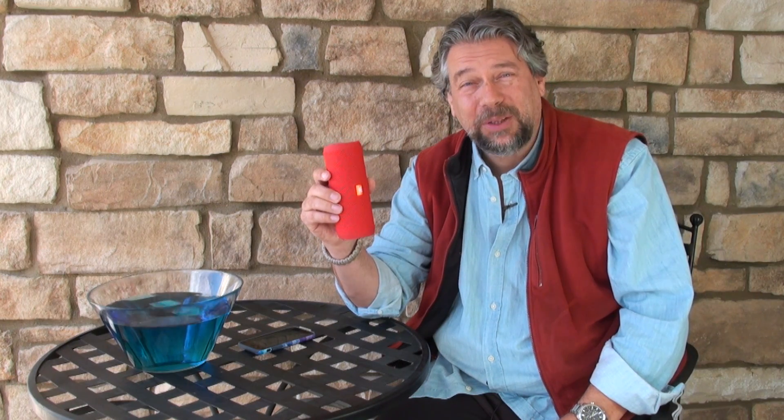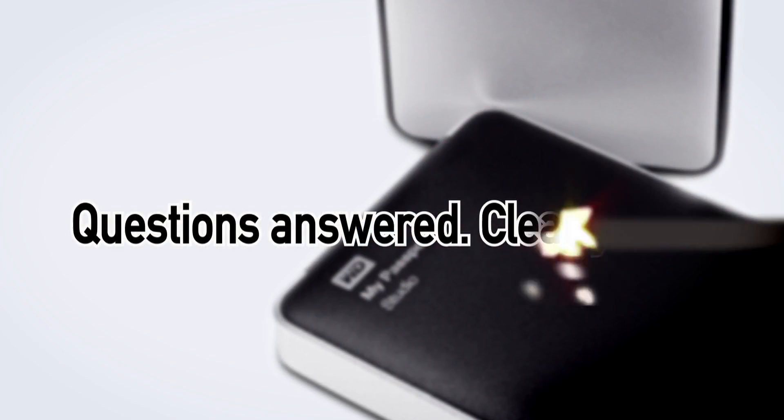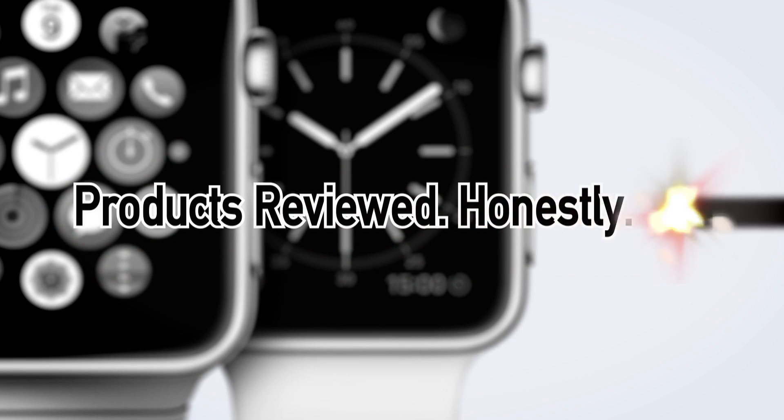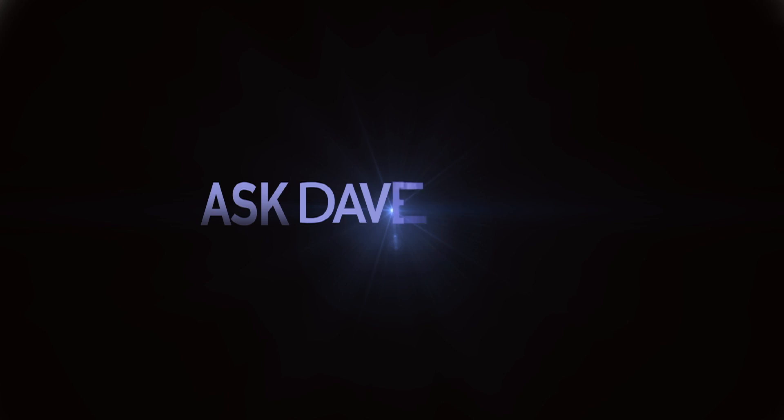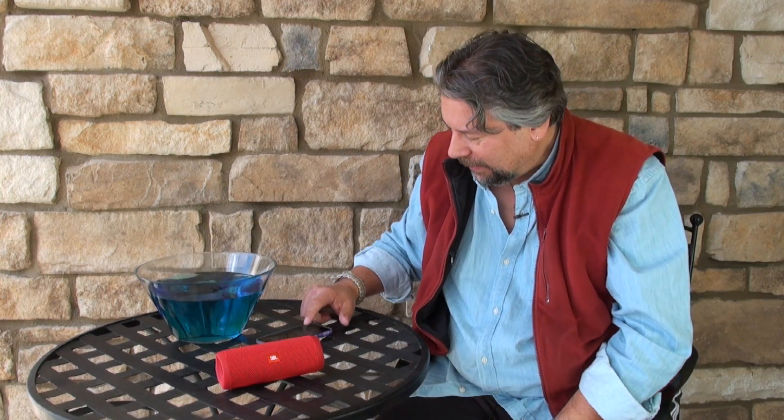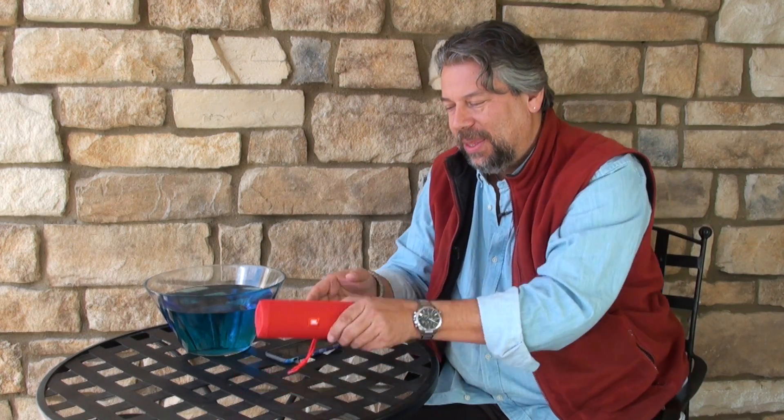A Bluetooth speaker that can power your next party? Let me tell you all about it. Dave Taylor here again, and I want to talk this time about portable, wireless, waterproof Bluetooth speakers — that's what this is.